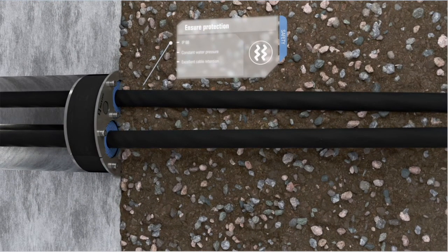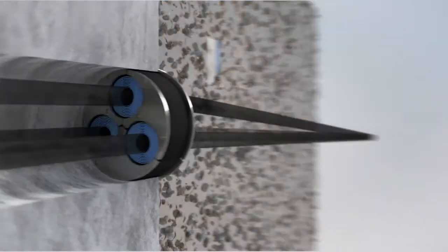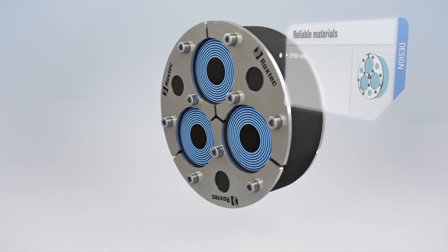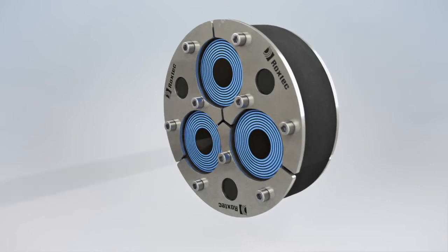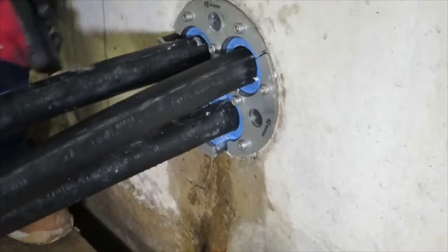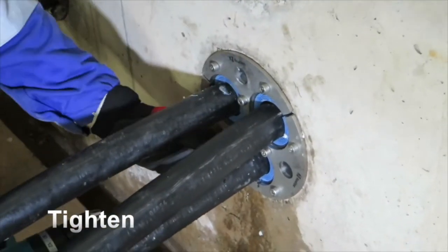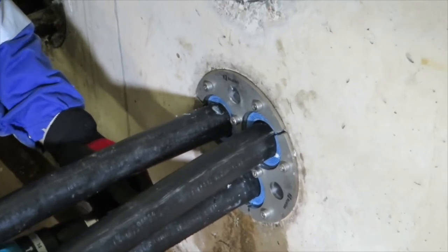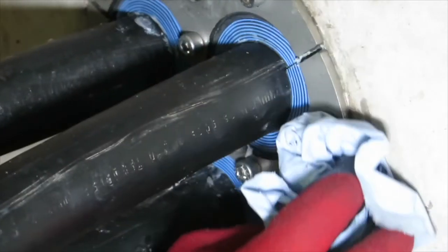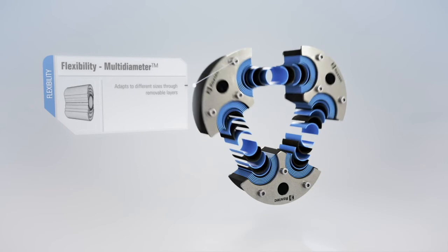The seals have undergone extensive tests proving their excellent cable retention capability. The seals are made of EPDM rubber and have fittings of acid-proof stainless steel. The Rockstech H3 UG Seal is ideal for sealing and retention of cables or pipes in trefoil formation. The mechanical solution creates tightness both around and between the cables or pipes. The seals are available in several sizes and adaptable to cables and pipes of different dimensions.